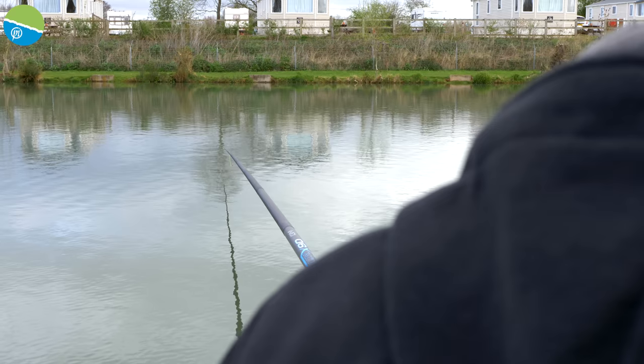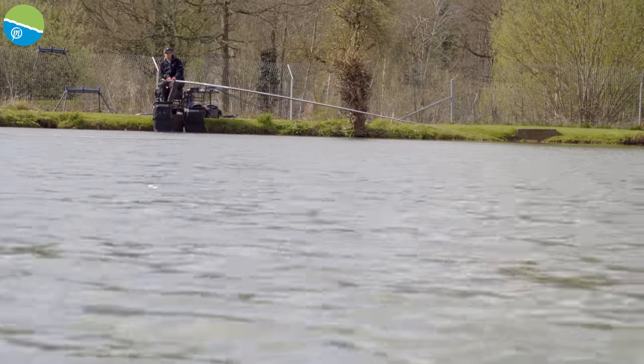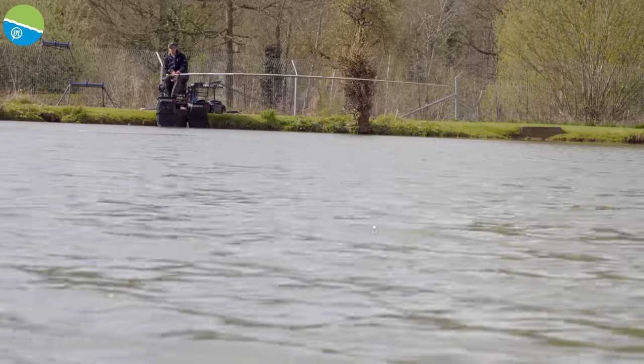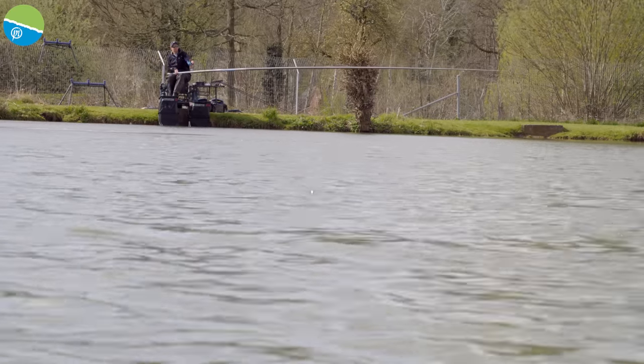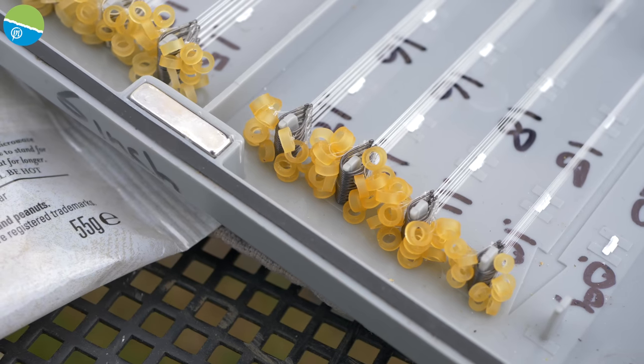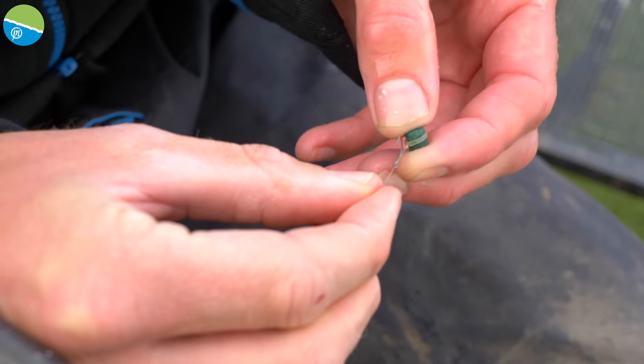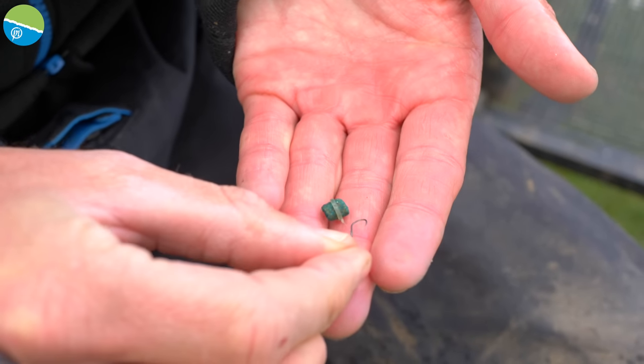I've also set up a heavier rig — I've got a bit of an awkward crosswind, so I've got a 4x14, nice and stable, same pattern but bolted down to come back on the toe with three number 10 droppers. For hook length, I started on a 0.11 to an 18 GPM, but I hooked a few bigger fish and pulled out of them, so I've stepped up to a 16 which has helped me land those bigger fish.